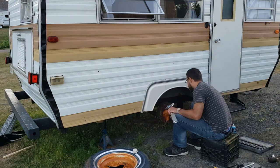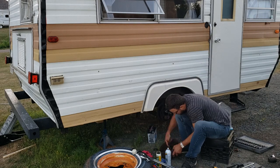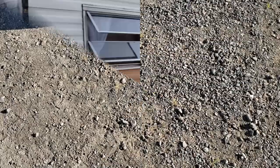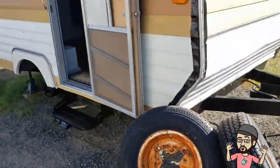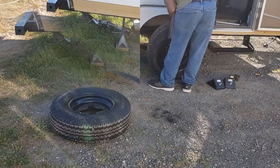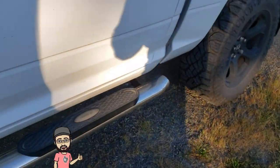Now let's have a look at those bearings and brakes. The old girl has got some new tires thanks to our friends at Coast Tire, so I'm going to scuff up those rims and put a coat of paint on, then get them installed and go for a little spin to see how everything works. I'm just using a scotch pad to take off any loose rust and putting a coat of black paint on the rims. With the paint dry, let's put the wheels back on. We're all hooked up — off for our maiden voyage.